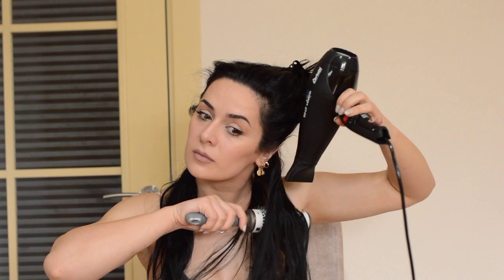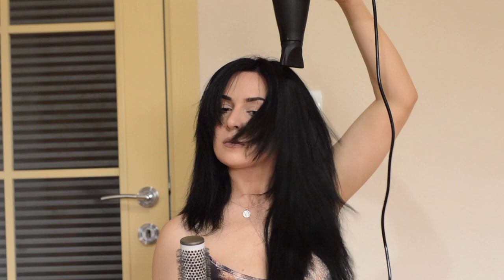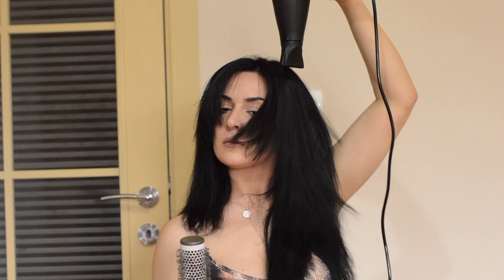So first I divide my hair in sections and just blow dry my hair as I usually do, but I do not make it perfect. I just want to make my hair dry.